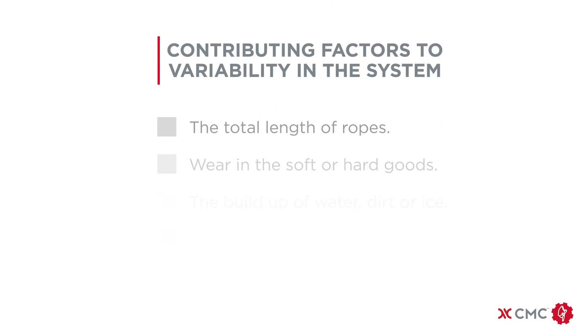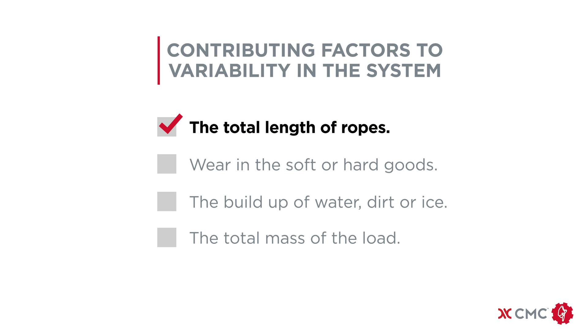Contributing factors to variability in the system will include the total length of ropes, wear in the soft or hard goods, the buildup of water, dirt or ice, and the total mass of the load. Continuous training in these types of techniques is required to be able to adapt during changing situations.